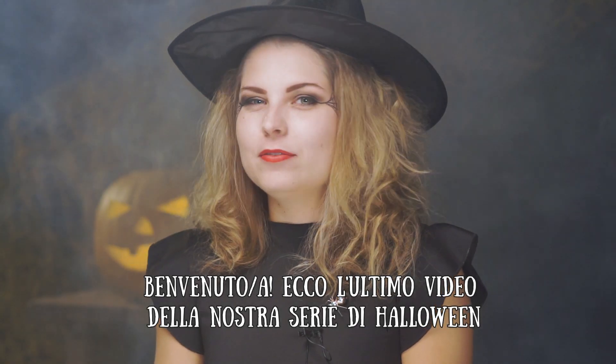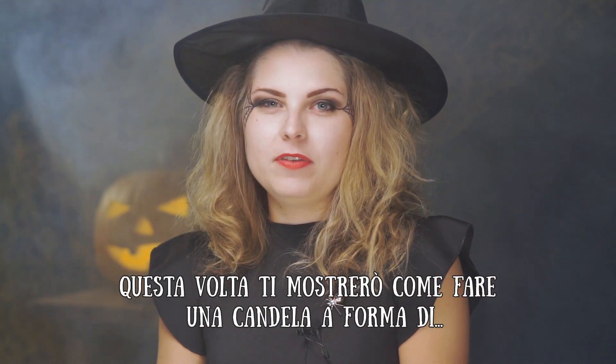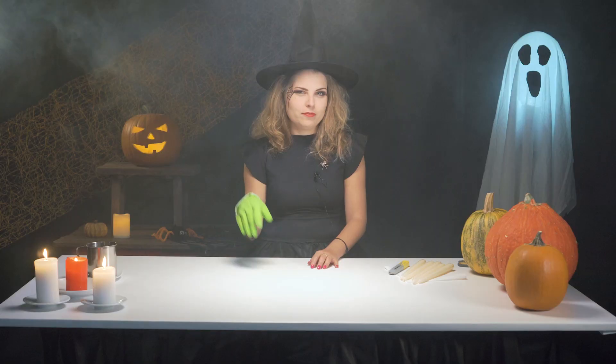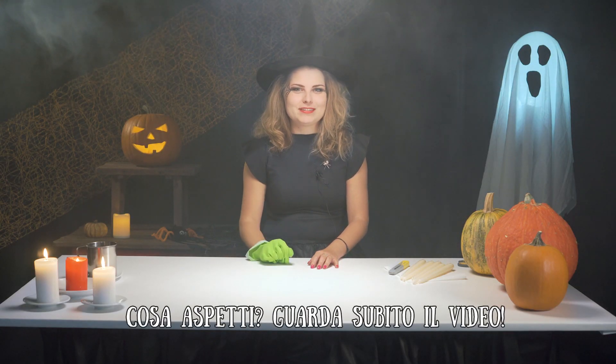Hi everyone! Now, last but not least, a video tutorial on how to make a Halloween candle in the form of a cat hand. Check this out and do it yourselves!